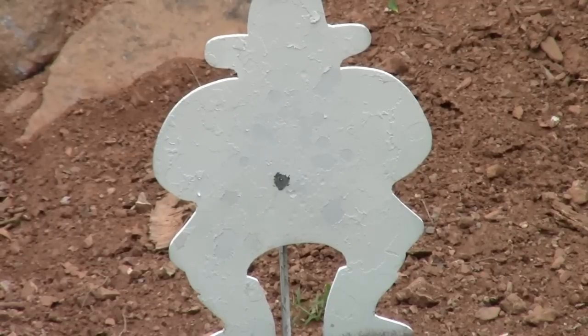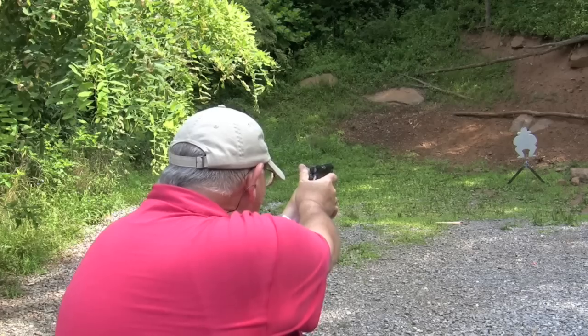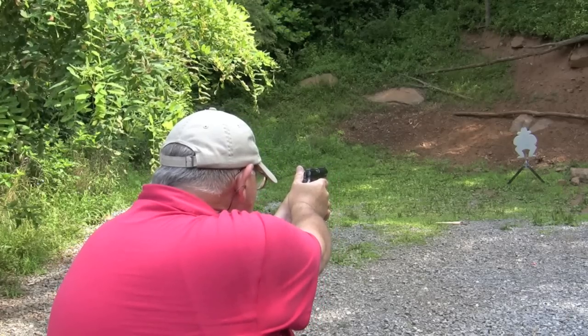Not bad. Say what you will — I wouldn't want to get shot. Let's take another run at Evil Roy from 15 yards.